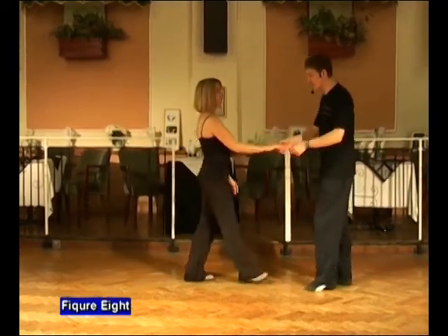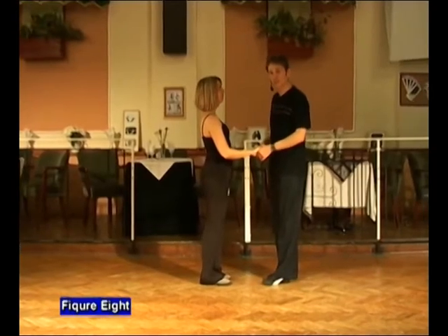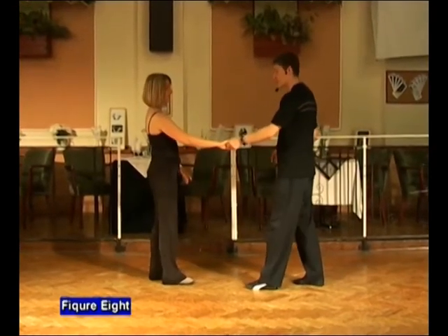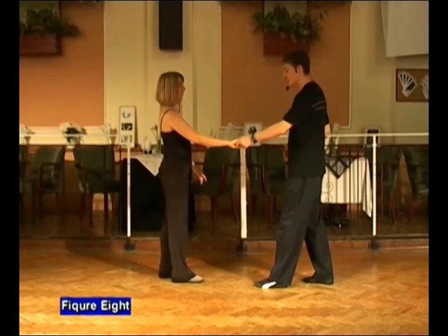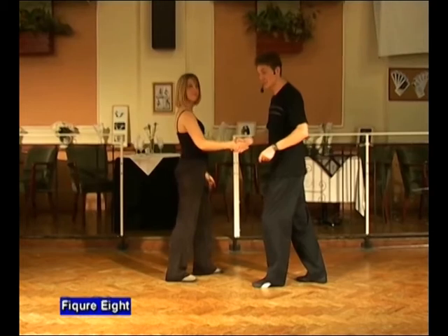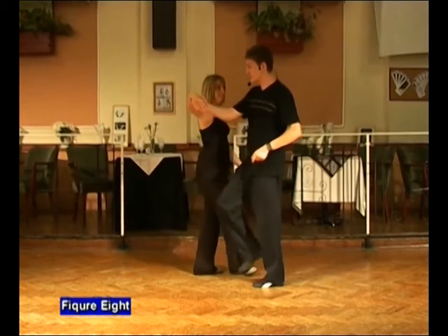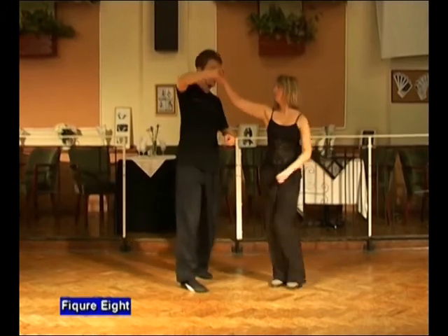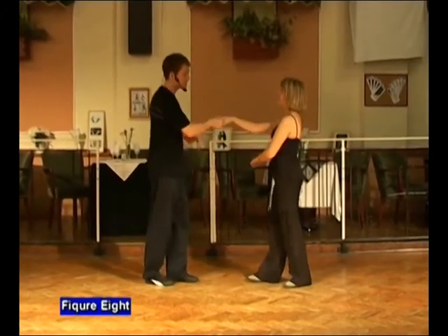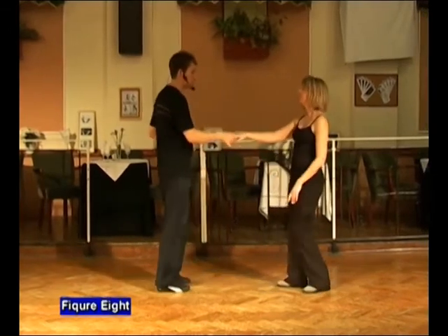Let's do that together again from this side. Man's left, lady's right. Semi-circle push. Step back. Getting ready with the right hand. We draw the lady forwards. We come in changing into that shaking hands grip. Raise the right. Stepping through, turning to the left. Dip it down. Push it up over the lady's head. All the way round and face. Return and back.